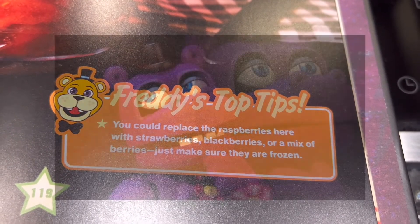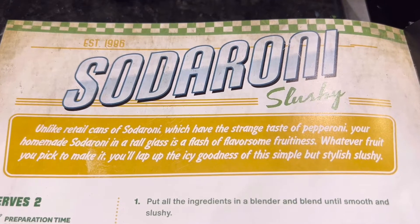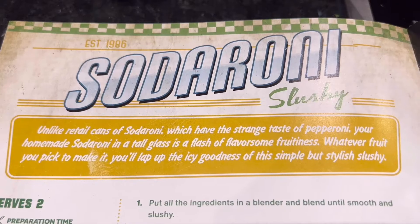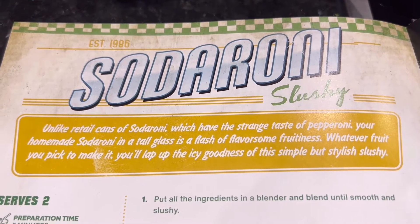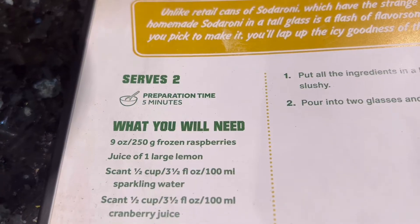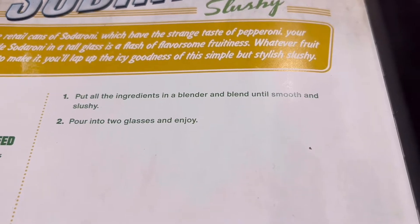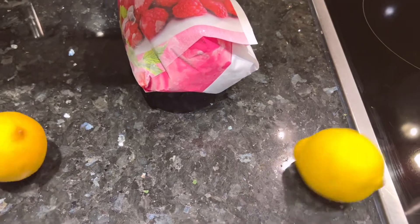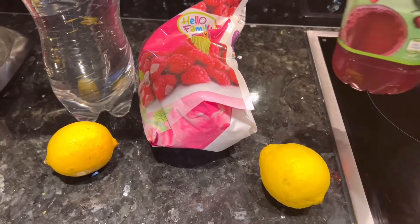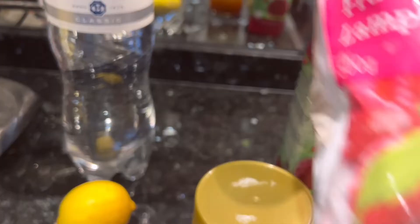Time for the Sodoroni Slushie. Freddy's top tip: you could replace the raspberries here with strawberries, blackberries, or a mix of berries — just make sure they're frozen. Unlike retail cans of Sodoroni which have the strange taste of pepperoni, your homemade Sodoroni in a tall glass is a flash of flavorsome fruitiness. So what do we need? Some raspberries, a large lemon, sparkling water, cranberry juice, ice, and honey. Just put everything together, blend it, and that's it.